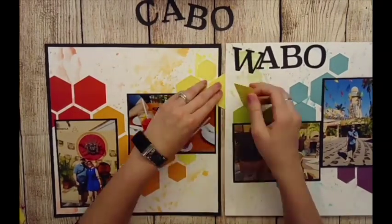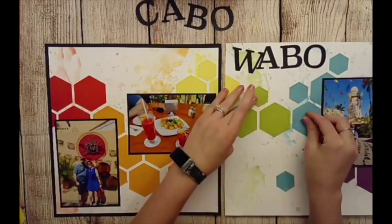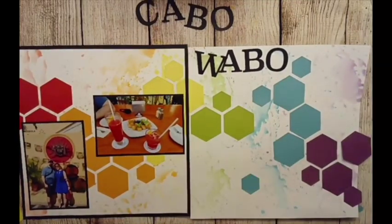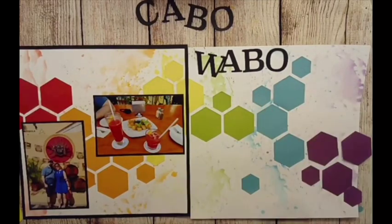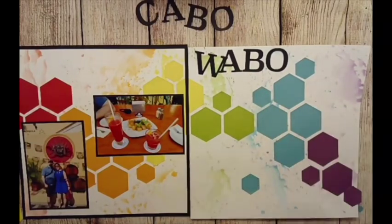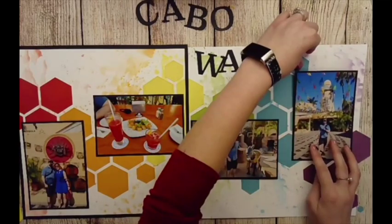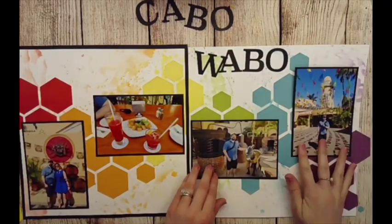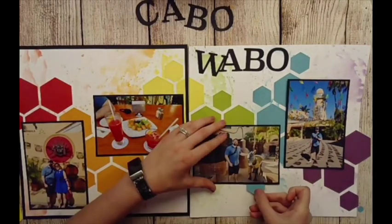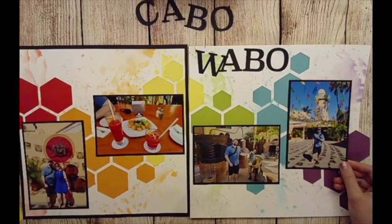I really didn't want to add too much more to this page because the background and those hexagons kind of sell it themselves. Originally I had some squares down, and I even took some out if they were going to be covered by a photo — no reason to put them down. You can see that little random blue one at the bottom just hovering, so it looks like it's behind there without wasting extra cuts.